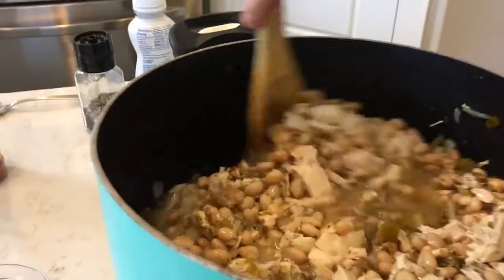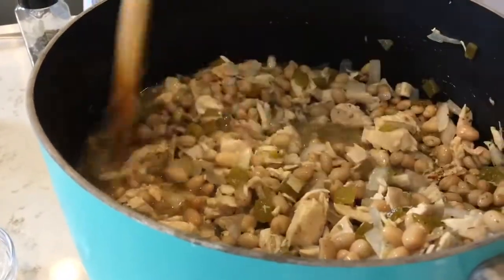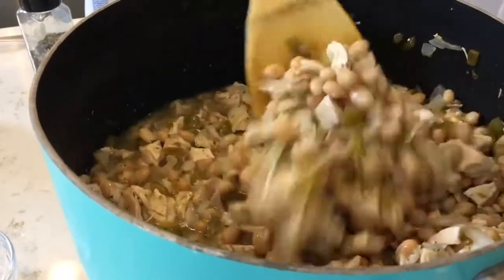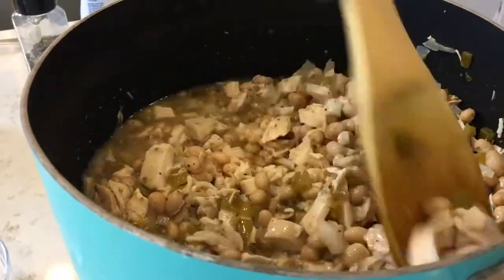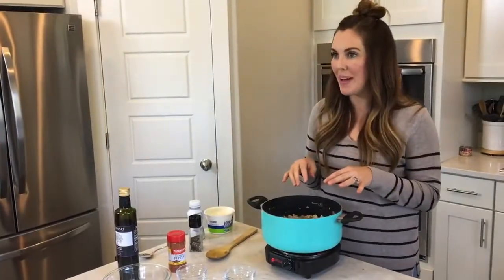And that basically is it. You are going to let this simmer for about 30 minutes, just on medium to medium-low heat. Just let those flavors melt together as they simmer. We'll let this simmer and then come right back.